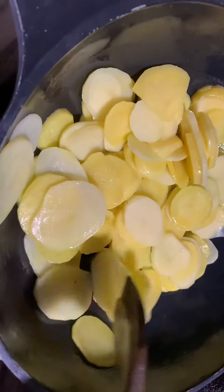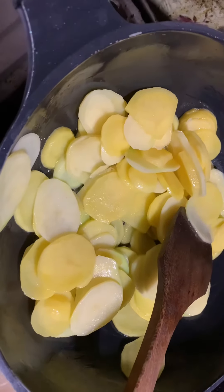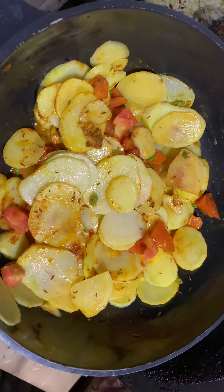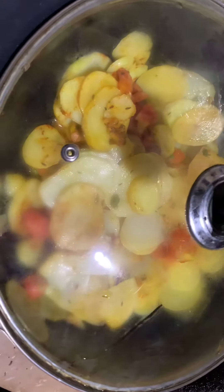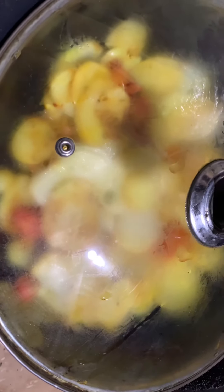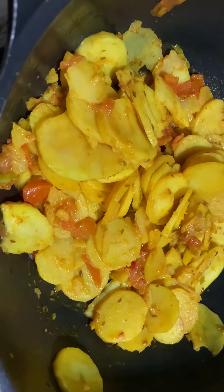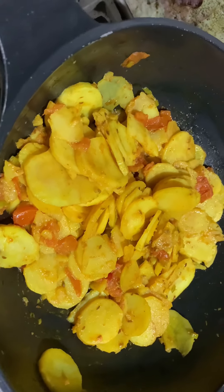We have added the aloo and mirch and put it in the water. After 5-6 minutes we will check it and it will be ready to eat. Enjoy, like, comment, share.